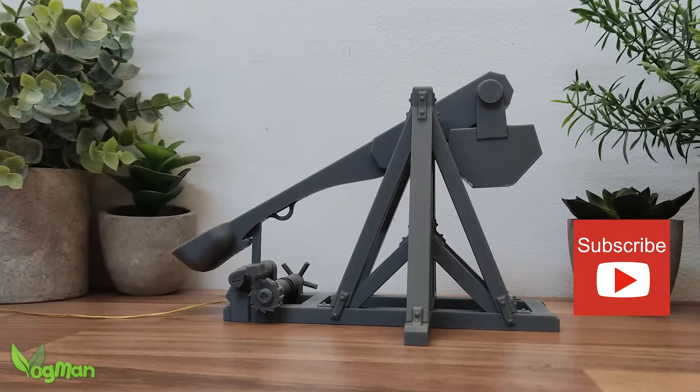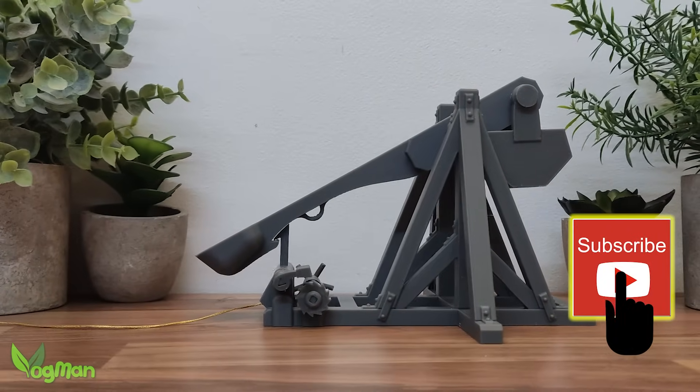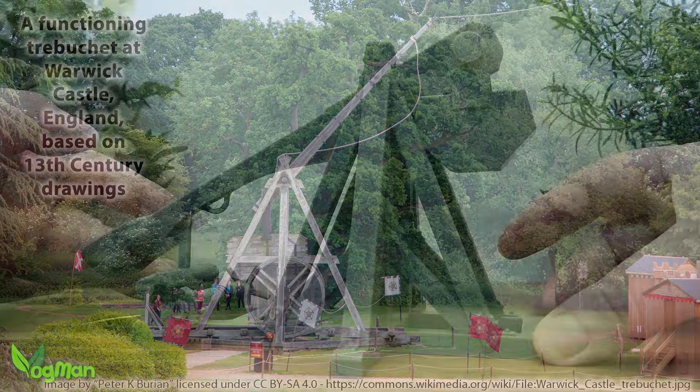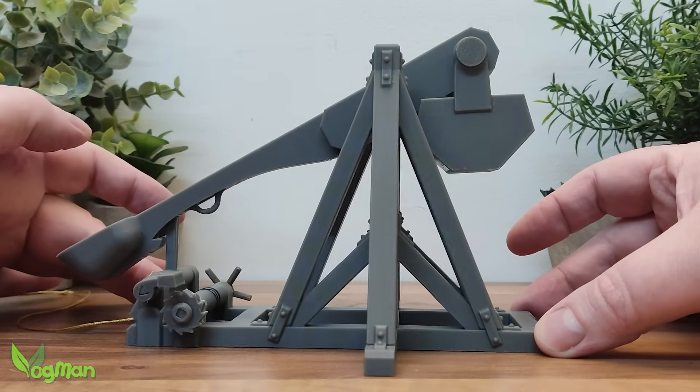Designed to be 28mm scale, by those standards it would be huge, as trebuchets often were. And personally, I'm pretty pleased with it.